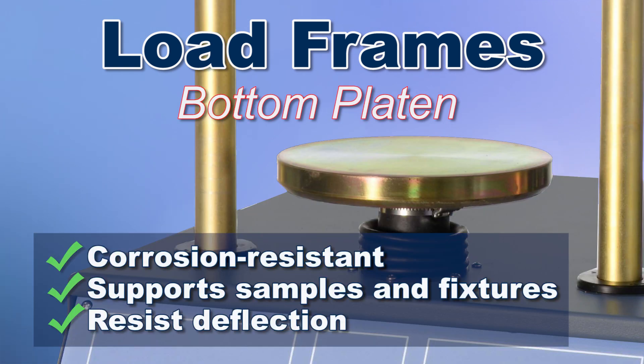A corrosion resistant bottom platen, which supports the specimen and whatever fixtures are required, needs to be large enough to fully support samples and fixtures and thick enough to carry the maximum loads and resist deflection.